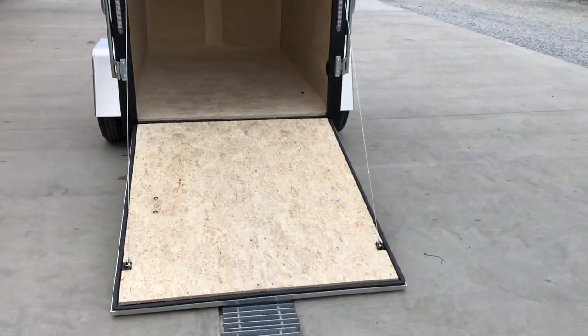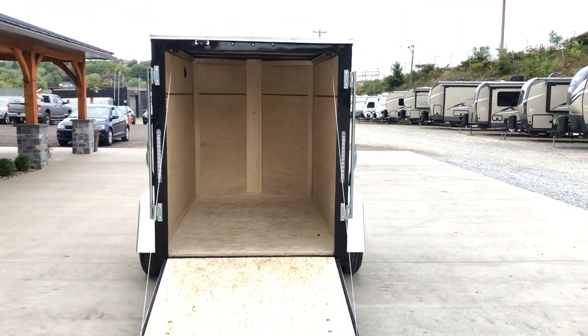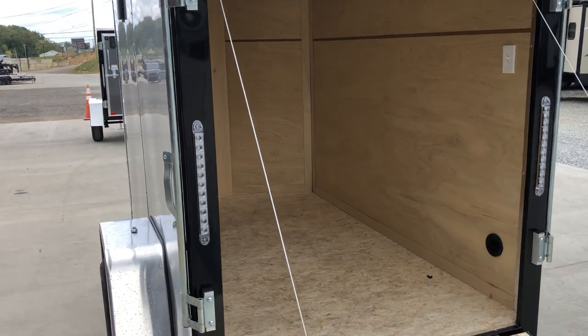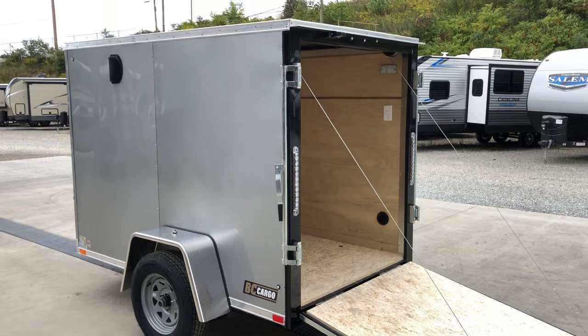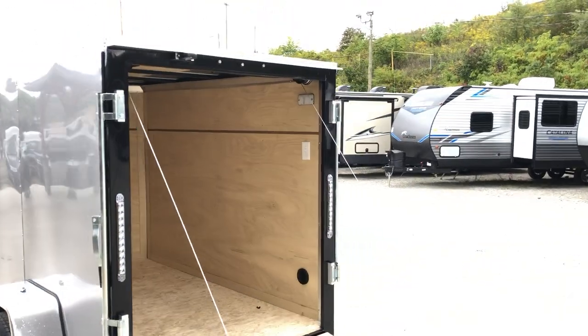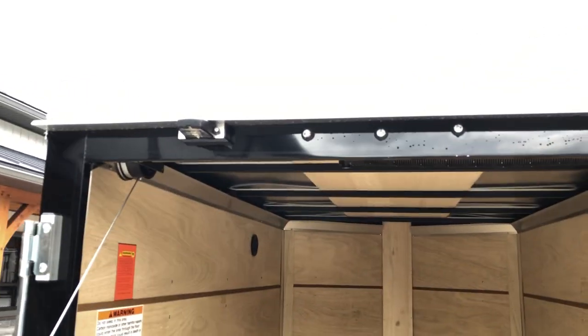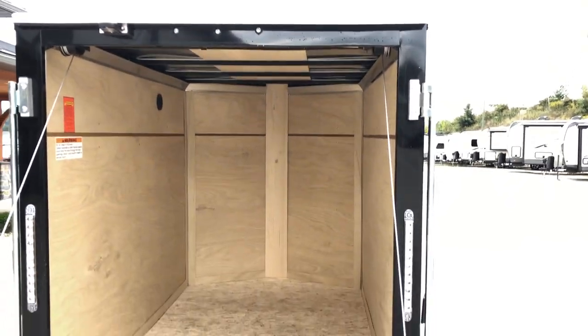This has a ramp door on it. You can also get it with a barn door — I tend to sell a lot more of the ramps. Notice the thin-strip LEDs give it a nice look. This unit has a silver exterior but it does have a lot of black on it, which gives it a nice two-tone looking effect. It's got your bullet LED lights up top, an LED license plate light, and your drip edge up top as well.